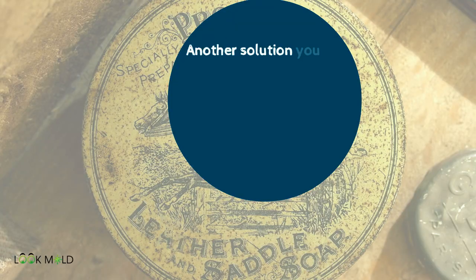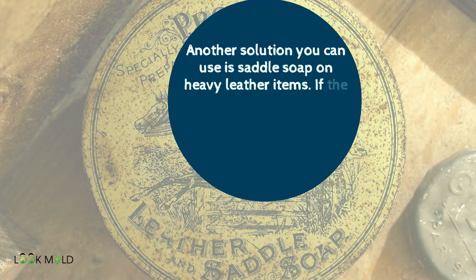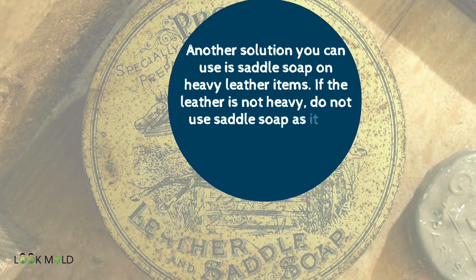Another solution you can use is saddle soap on heavy leather items. If the leather is not heavy, do not use the saddle soap as it can dehydrate the leather.